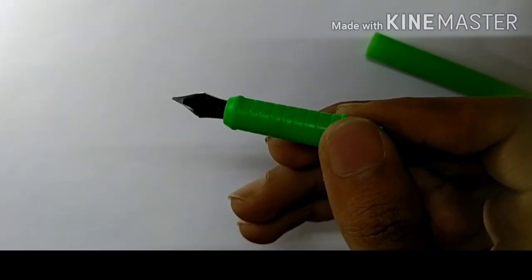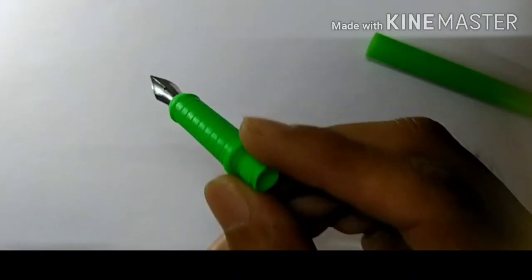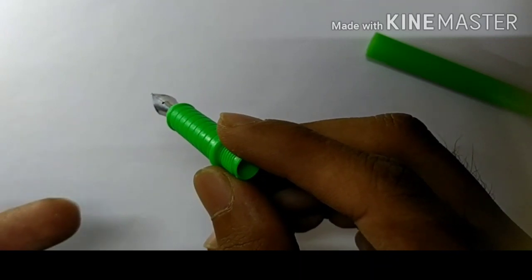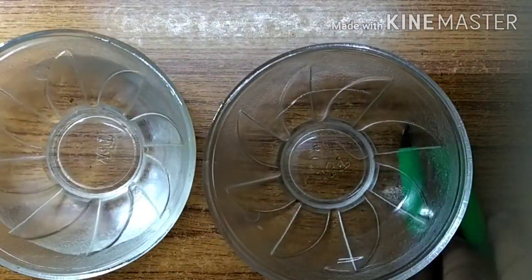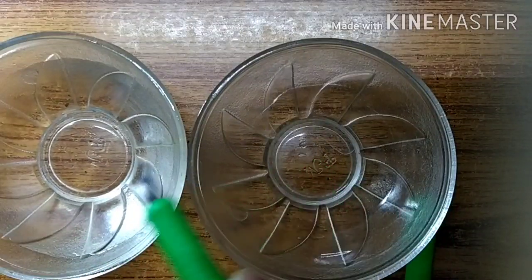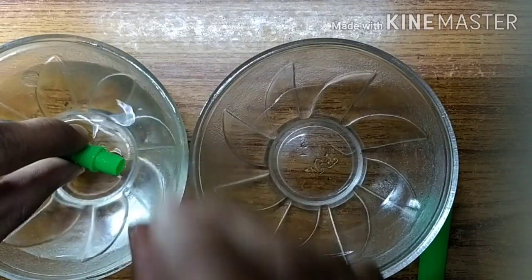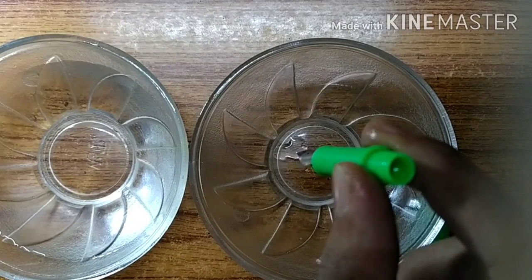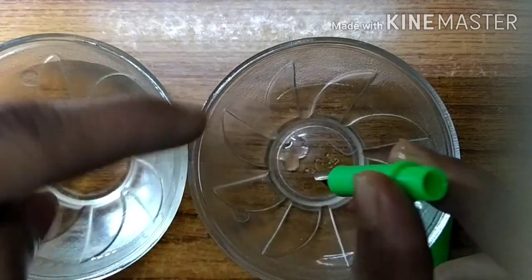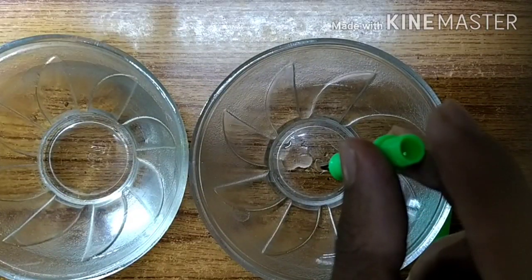If you wash the pen first, it will last longer and you won't have to clean it again and again. So before using the pen, make sure you clean it with water. To do this, you need two cups — one with water and one empty. Fill up the water and just drop a few drops through the nib. The water should pass through freely without applying any pressure.